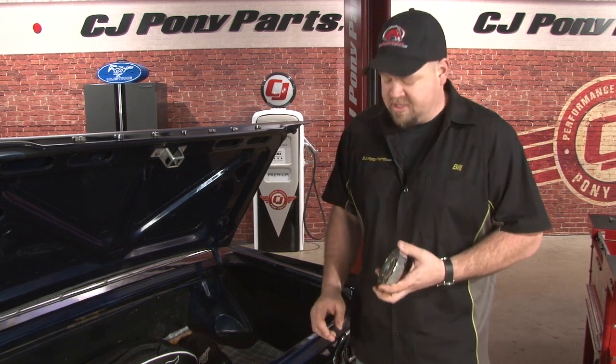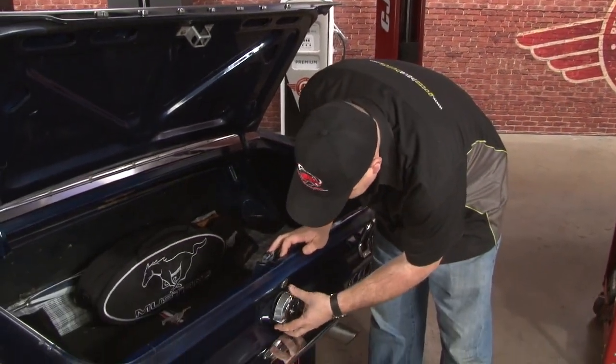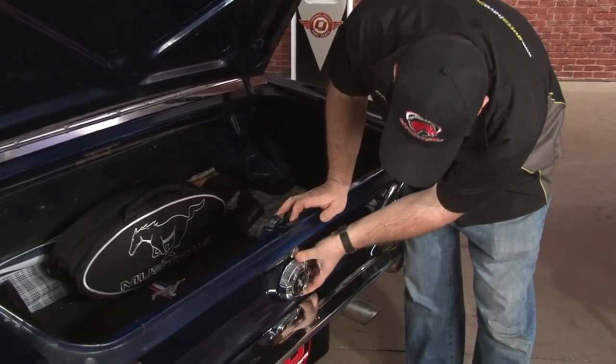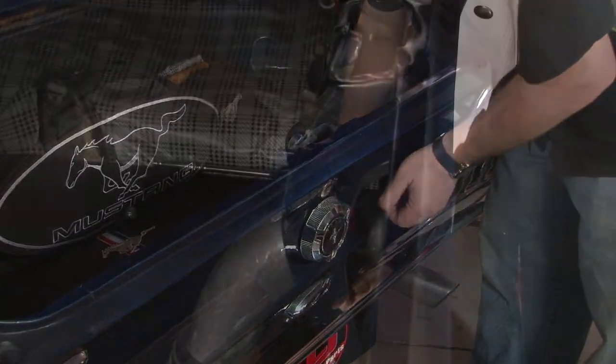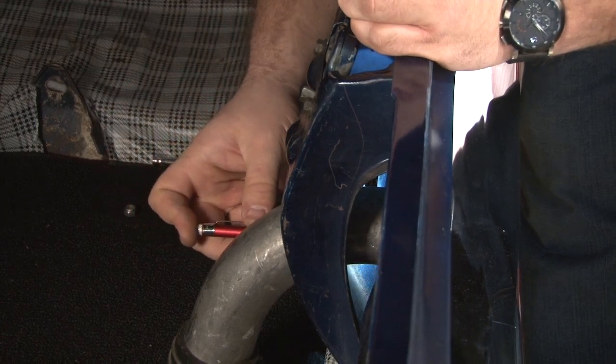We're going to have to drill a hole in the metal ring inside our gas cap for the locking rod to go through it. Next step is to put the cap back on and we're going to mark it from the inside. Make sure you have the cap perfectly straight, then mark the hole from the inside.